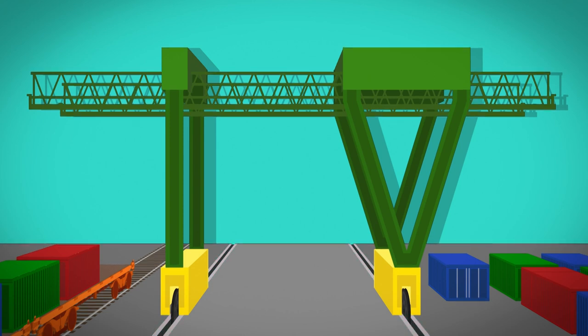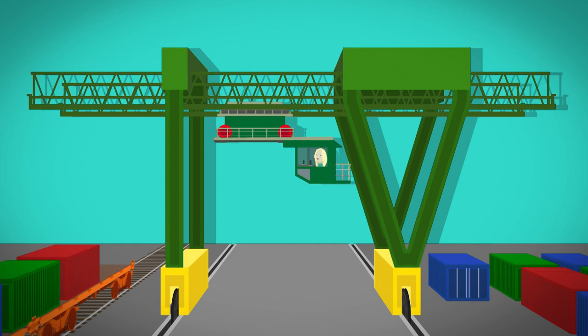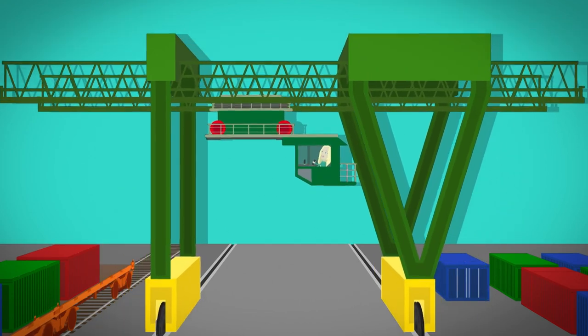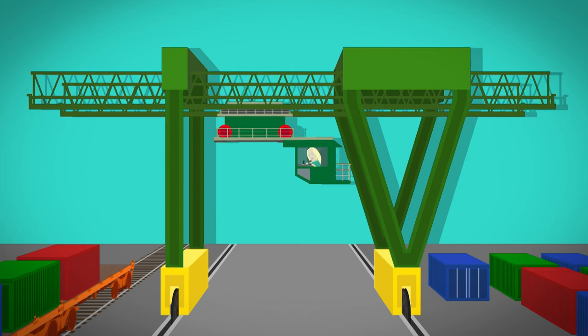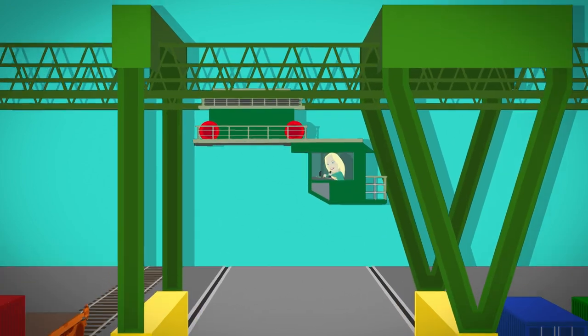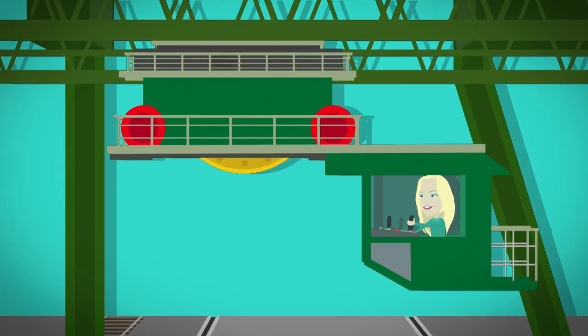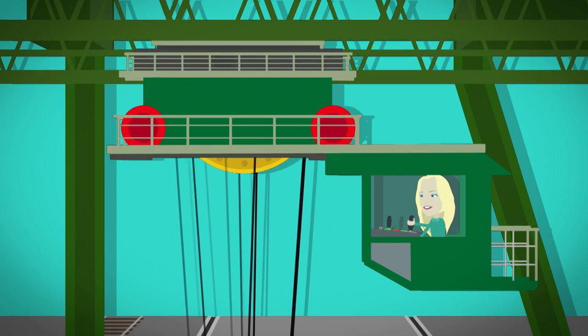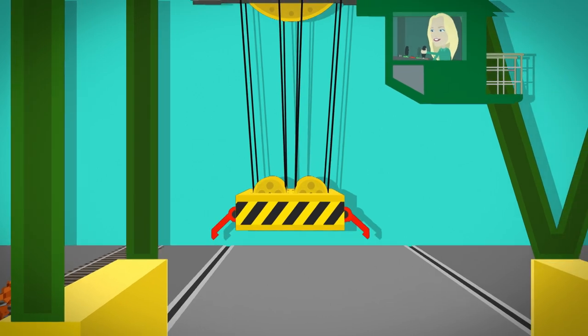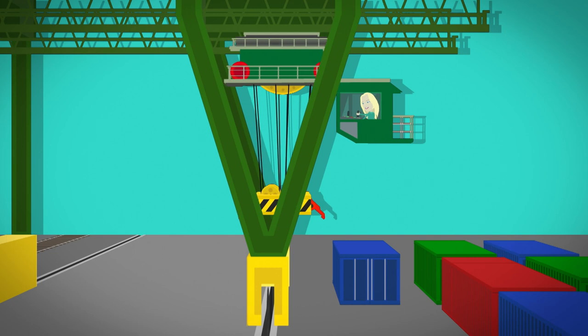Hanging from the cross travel lorry is the cab — this is where the driver sits. When the driver presses a button in the cab and moves the joystick, the cross travel lorry will move forwards and backwards along the track. When the driver presses another button, the crane moves across from left to right. Underneath the cross travel lorry there is a big metal drum which has eight steel ropes wrapped around it. At the end of the steel ropes there is a special frame called a spreader, like a big crab claw.